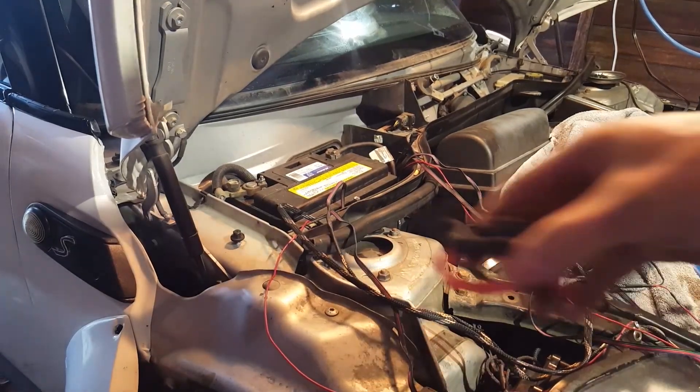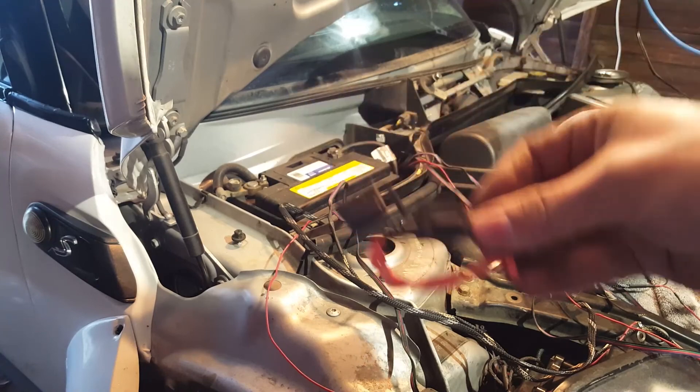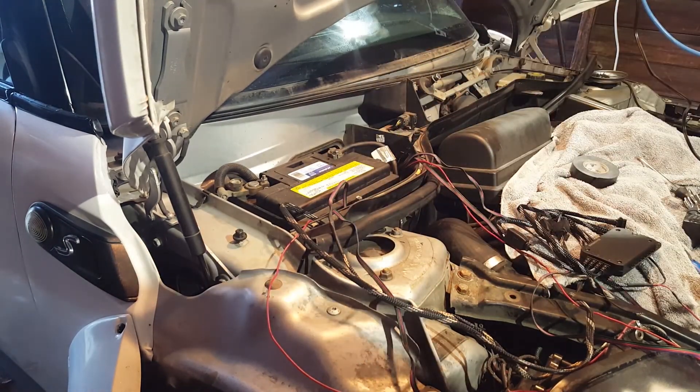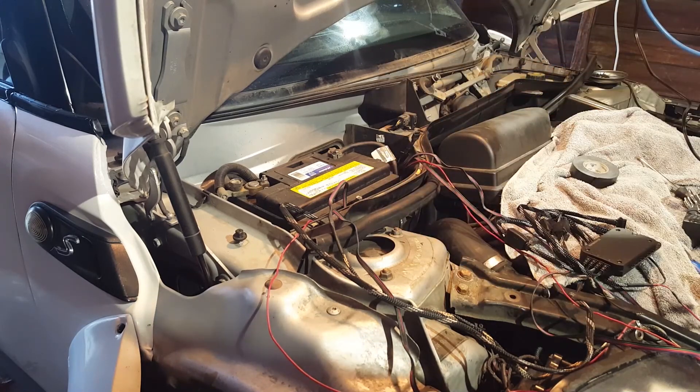Alright, we're coming over to this side now. I have this inline fuse holder - this is going to be the fuse for both the DRL and the RGB stuff. They're going to both go into the same wire, so I'm going to go ahead and hook this up and then we can start testing the headlights out.